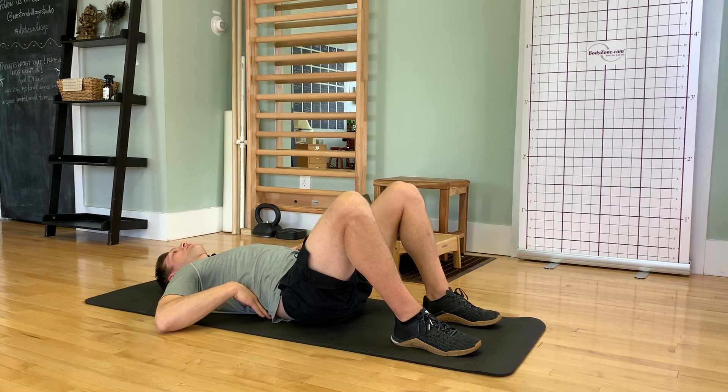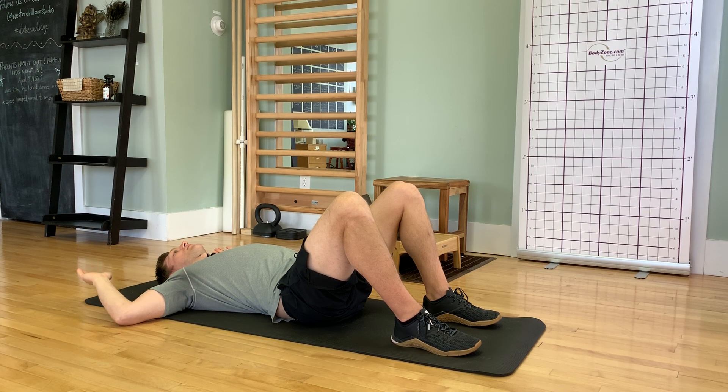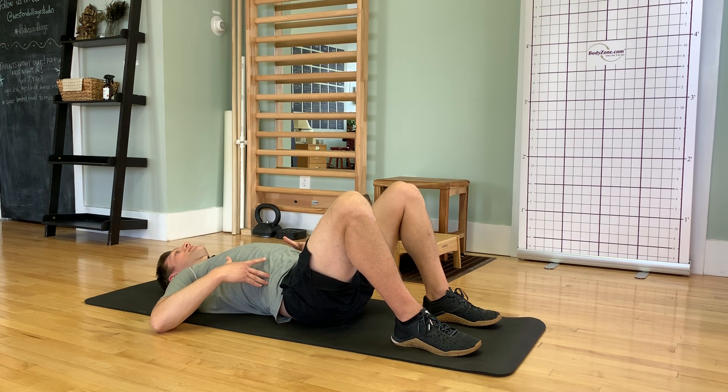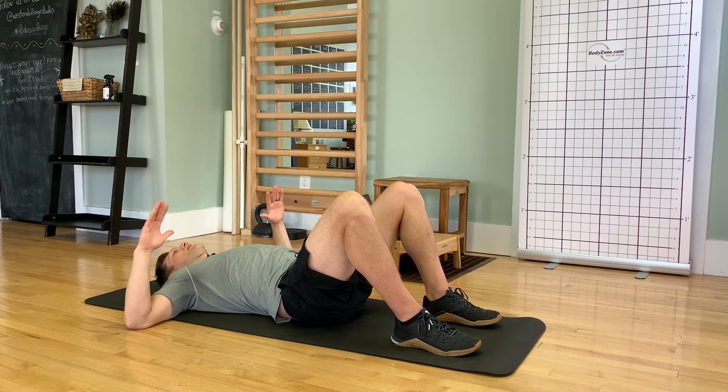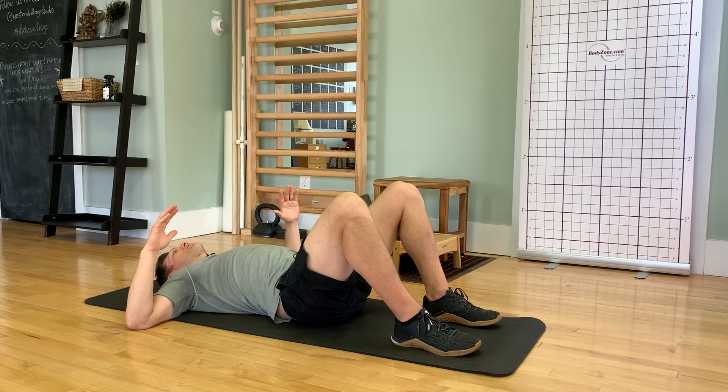From this position you'll feel like you can get your elbows up a little higher, and even rock back. When you rock back — palms to the floor — work hard to keep the trunk muscles engaged so you don't come back into that flare. Take a deep breath in, breathe out on the exhale, and try to keep as much tension as possible.